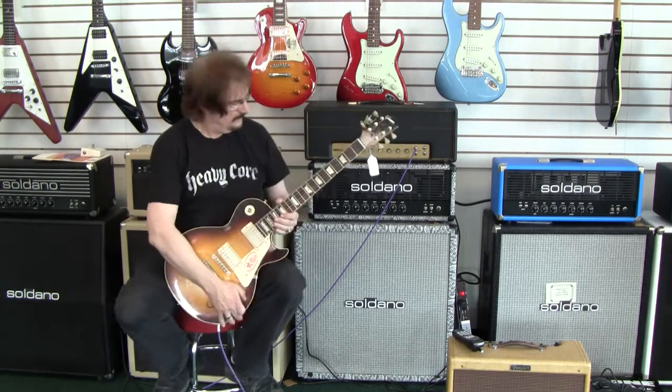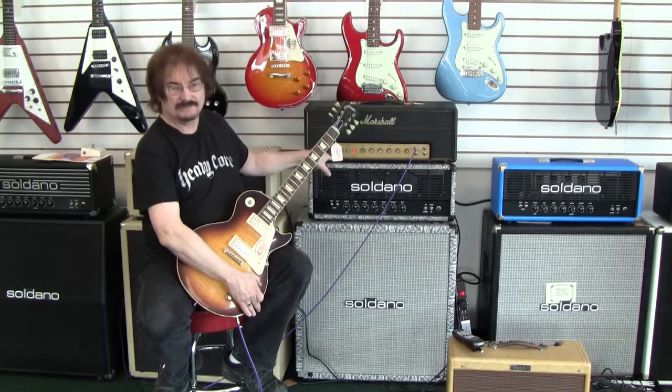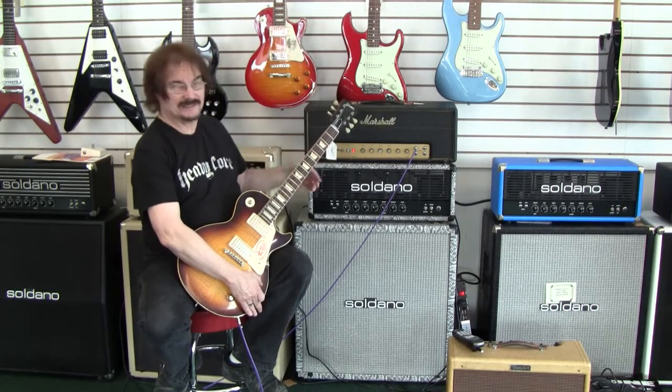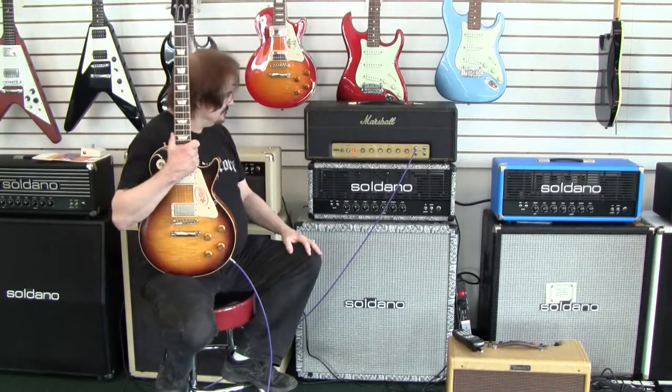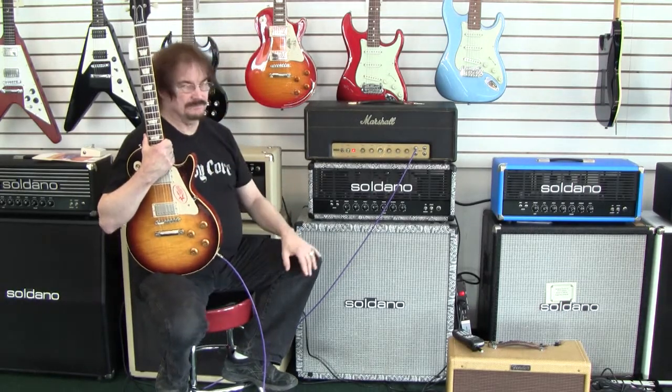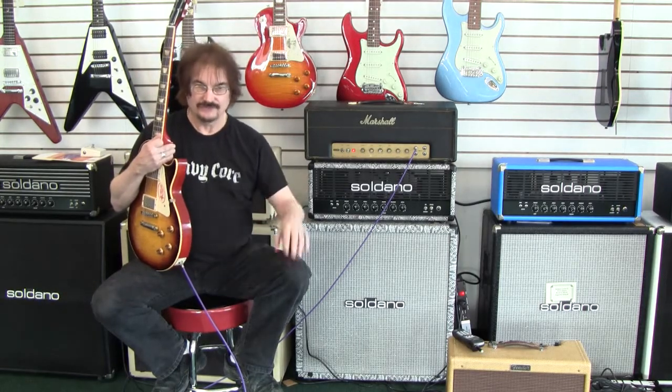Here we have a very rare JTM-50. We call it the black flag model because it has the JTM letters in a black background, looks like a little black flag. The black flag model is a 50-watt plexi that occurred between the JTMs and the regular earliest plexi-50s — it's right in there in the transition.